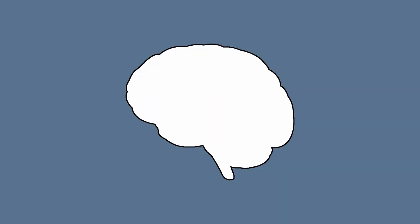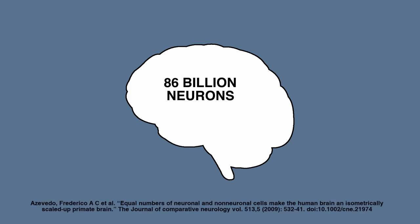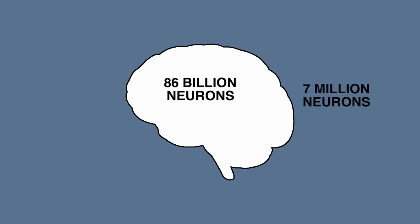The human brain has about 86 billion neurons in it. For the network that we're using, it only has about 7 million, which is the equivalent size of this little square here compared to the brain. Definitely much less powerful.